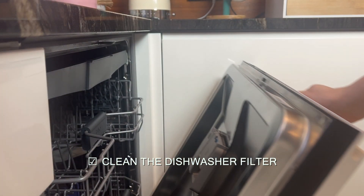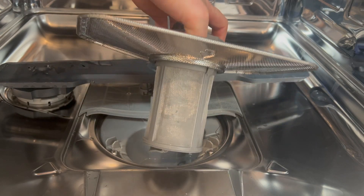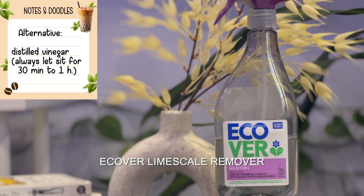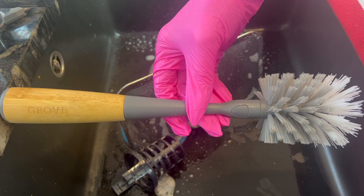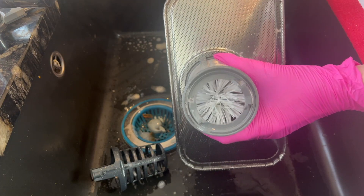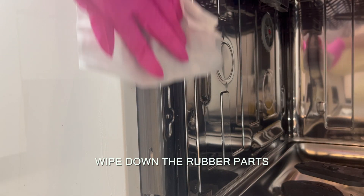If you're dealing with unpleasant odors, dishes that aren't getting clean, or a dishwasher that isn't draining properly, it may be time to clean your dishwasher filter. You should clean your dishwasher filter at least every other week, especially if you live in a big household. You can fill your sink with equal portions of warm water and vinegar and soak your filter for 30 minutes to an hour. Vinegar is a great descaling agent — you just need to give it some time to work.